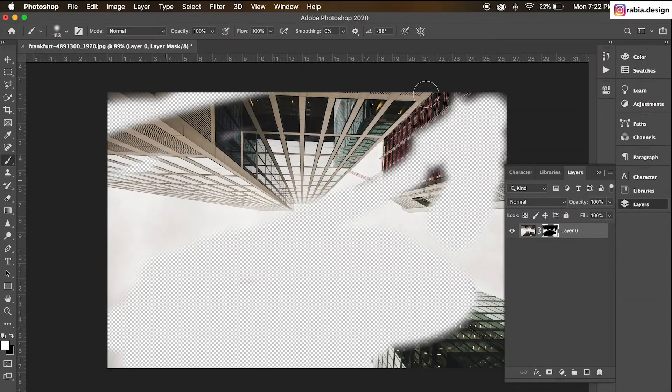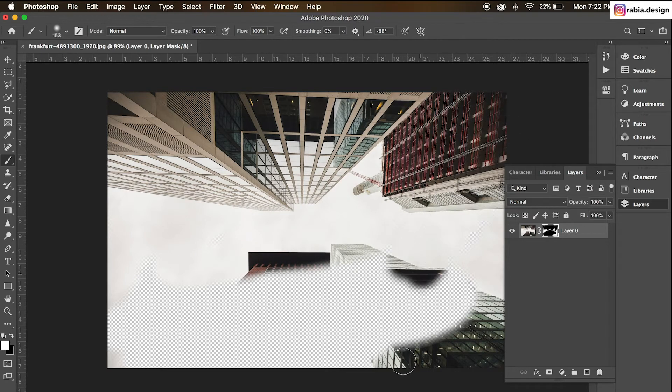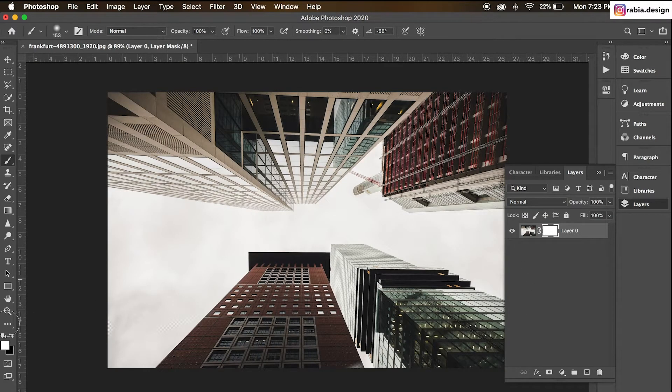And white means — if I switch to white and paint over — it's going to bring back the image again. So again: black means hide, white means show. Black is going to hide the mask, white is going to show the mask. It's just basic logic like hiding or unhiding the layer, but with layer mask you use the brush tool to hide and unhide.